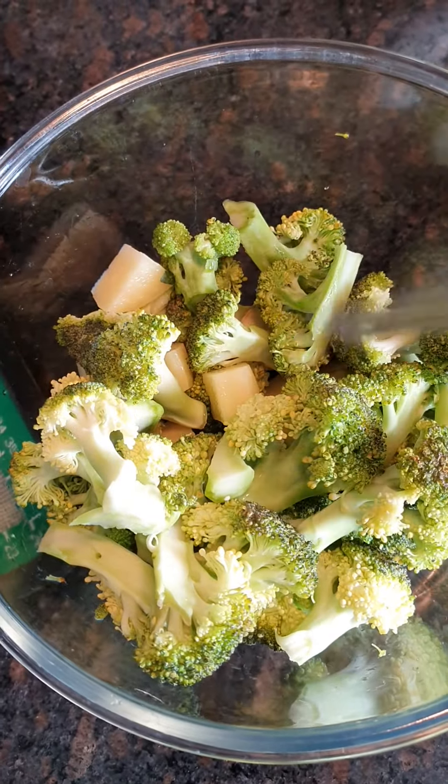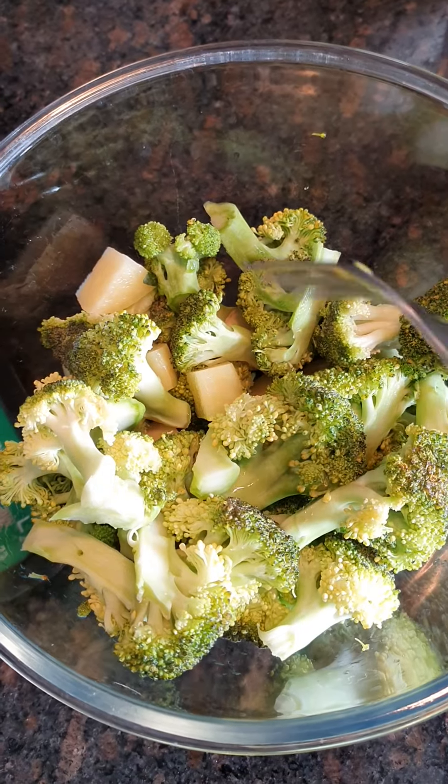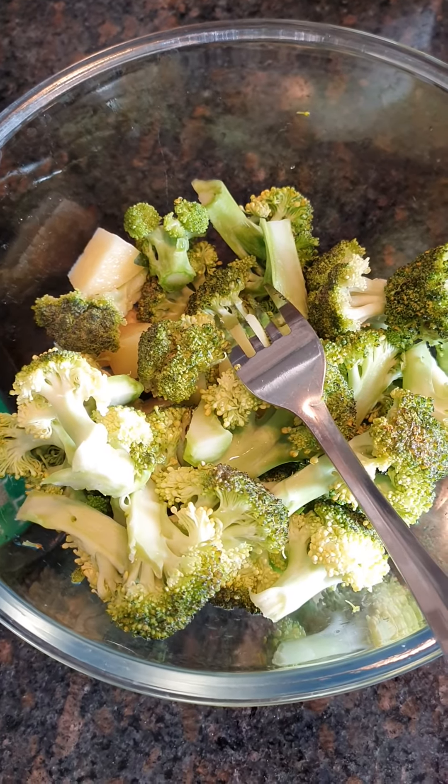Today I have baked veggies with yogurt. I have brought broccoli, sweet potatoes and potatoes. I am going to coat them using sesame seed oil, black pepper powder and some salt.